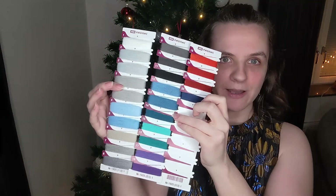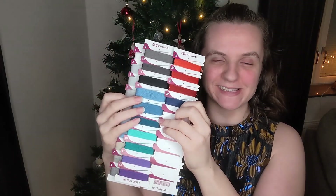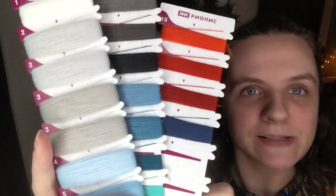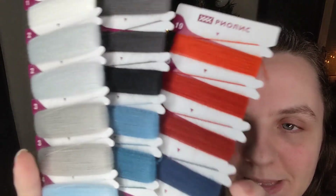Then you have the threads — there are three thread cards. Lots and lots of greys and blues and a few reds, as to be expected from the cover photo. These are like bobbins, so you see they are wrapped around and then secured through a little slit in the card.